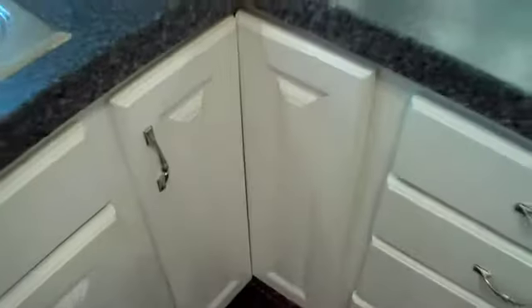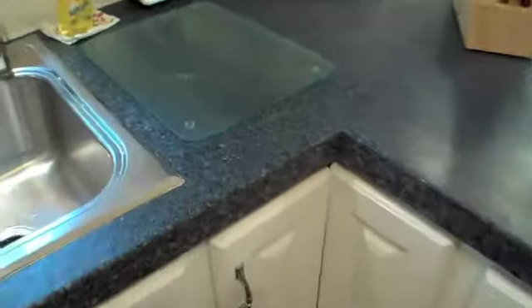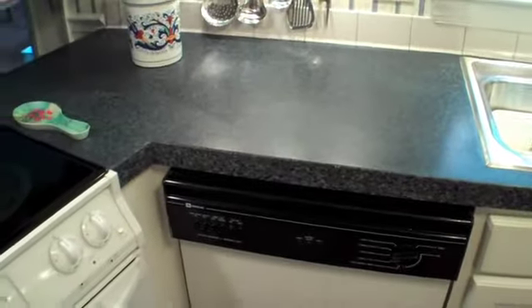We also did something a little different with the countertop. We put a material over the existing countertop — our fabricator did a solid surface top that was poured over the existing top. This saved the customer the cost of removing the old top, and the tile backsplash stayed up, so they didn't have to have that torn out. A little less destructive and it makes for a good solution.